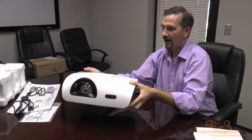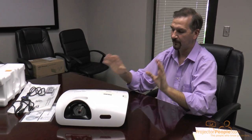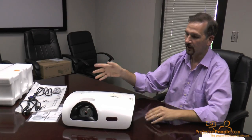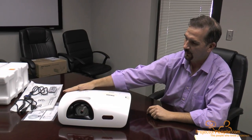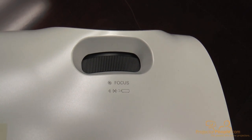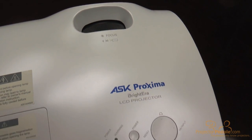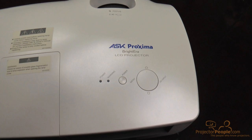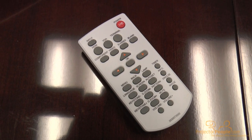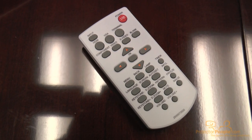So it's not a very heavy projector at all — it's very portable — and it makes a great classroom or conference room projector. It's an attractive unit. It's got a nice focus wheel up top and a small circular touch panel for adjusting the menu options. Most of the menu adjustments you'll be doing through the remote, simply because it's a lot easier.